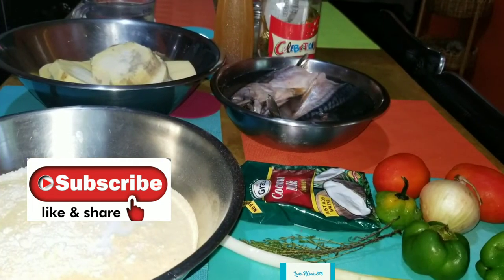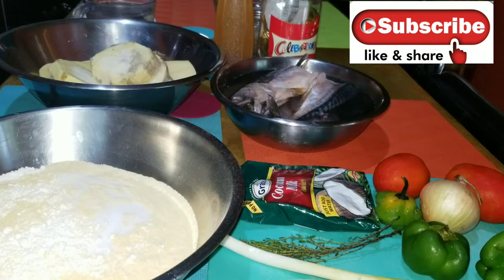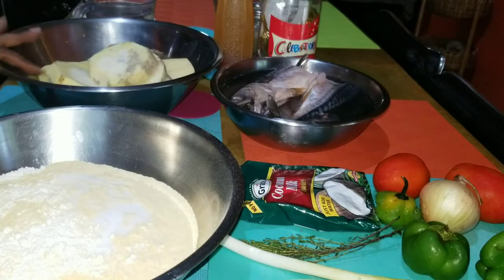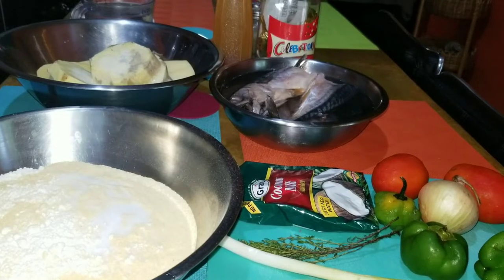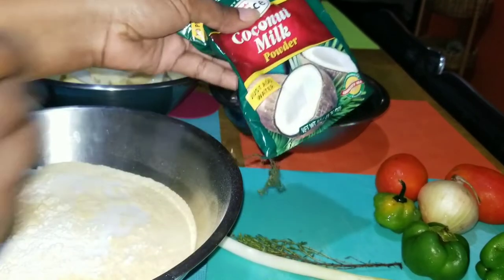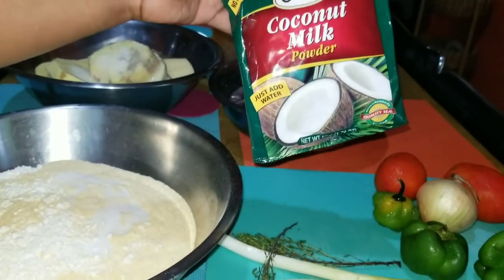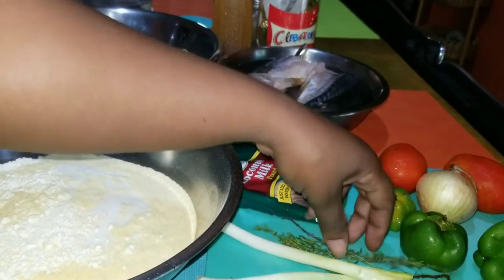Hey guys, welcome back to my channel. Today I will be cooking another dish for you - a favorite Jamaican dish: dumpling, ground provision, and salt mackerel, some people say pickled mackerel. This is rundown mackerel - rundown, Jamaica people rundown. I don't have a coconut today, so I'll be using the Grace coconut milk powder, and as you can see I have my seasoning right here.